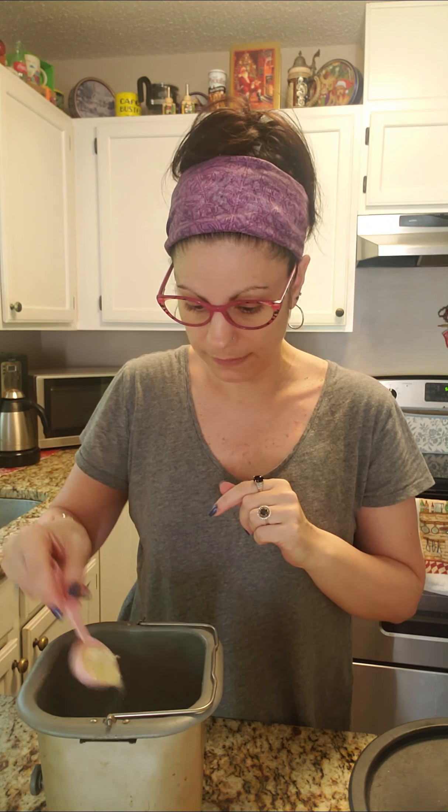Then goes in one tablespoon of butter, which I have ready. The hot water starts to melt it really nicely. Then we're going to add a tablespoon of dry milk powder. Since the whole COVID thing, dry milk powder and yeast have been really hard to find, but I found them on Amazon. We're going to sprinkle the dry milk powder right over the top of the water and butter.